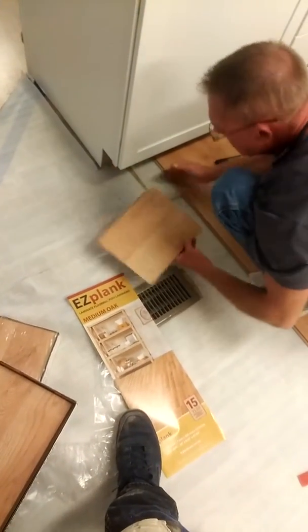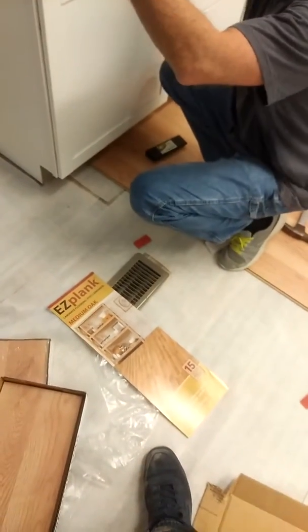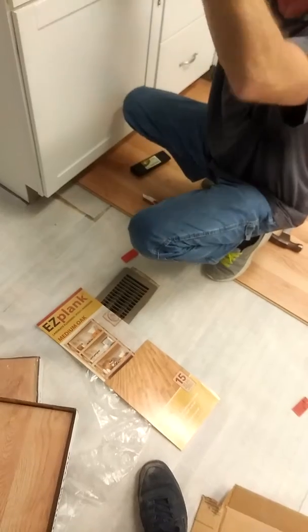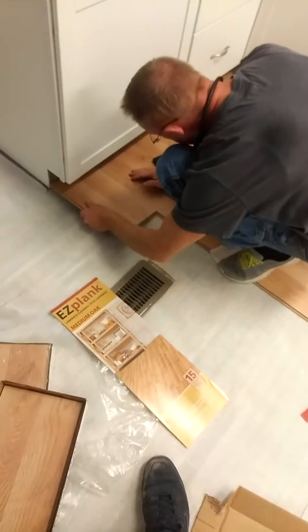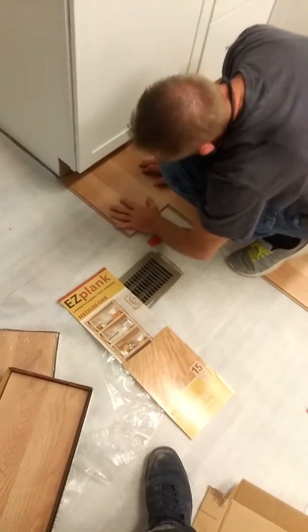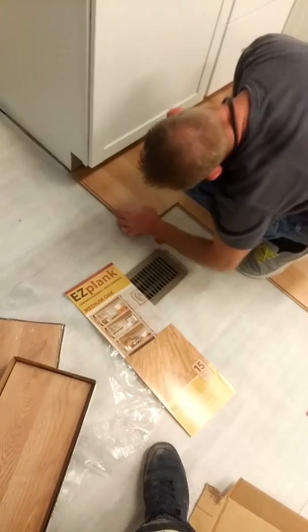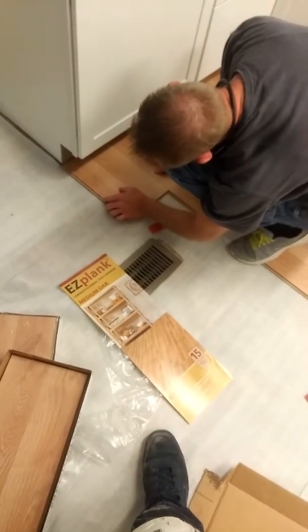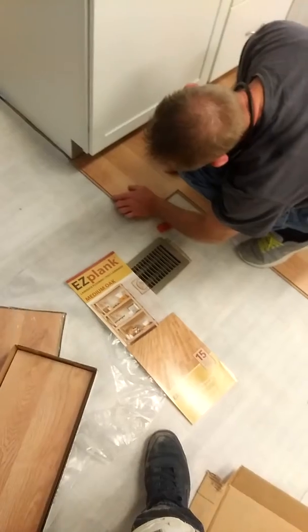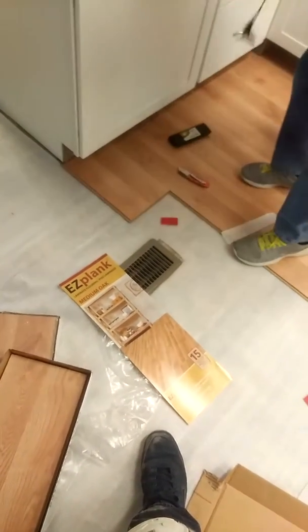That one's gonna need a specialty cup. If you can just get it in there a little more — yeah, that quarter on the cover. It will — oh yeah, that's good man, I got lucky on that one. Yeah, that boy lined right up.